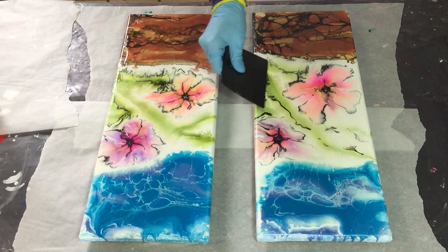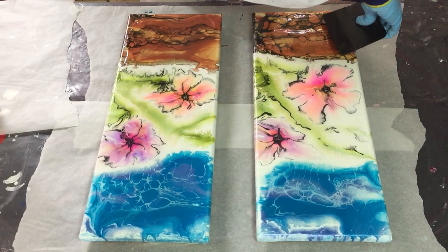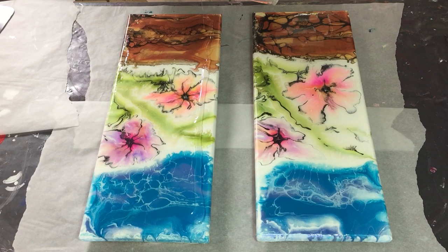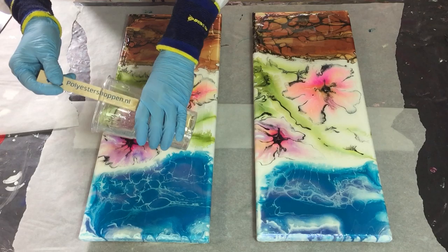I already poured the resin on top of these two paintings, and now I'm spreading it out with my silicone spatula to the sides. I'm adding a little bit more to the sides and letting it flow over the edge.